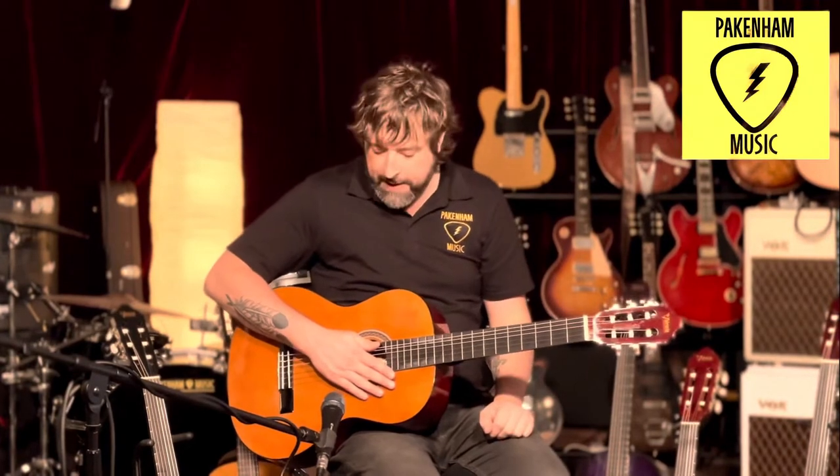These are nylon strings, not steel strings, so they're very good on your hands — especially for a beginner or for kids learning. They're not going to cut their fingers or anything like that.